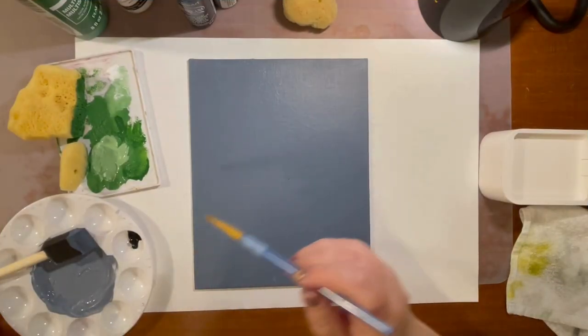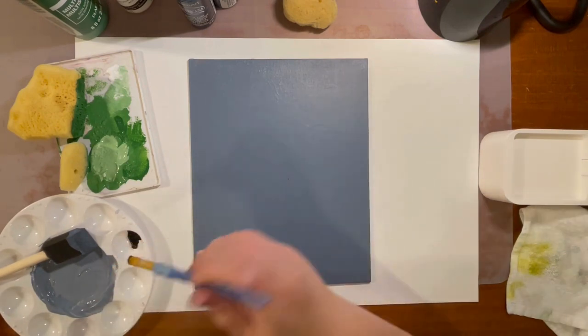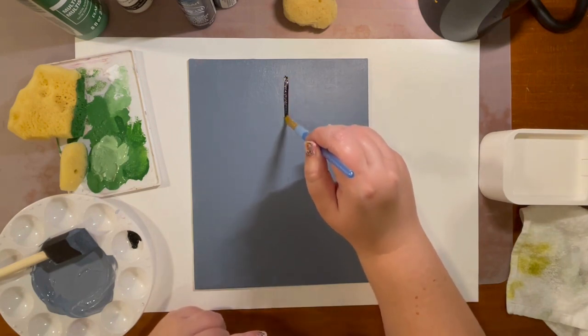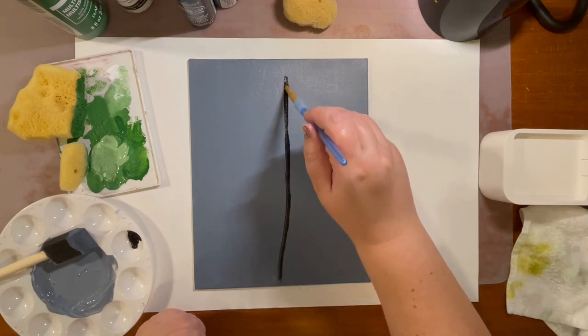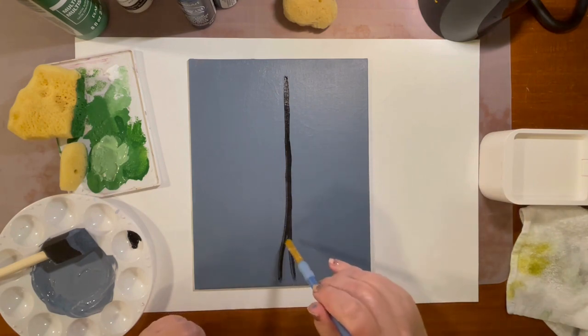Our next step is we're going to paint our trunk. We're going to take our paintbrush and a little bit of black paint, and you're going to start at the top and just paint a line right down the middle of your canvas. It doesn't have to be a straight line because tree trunks are not straight. We're going to make it a little thicker towards the bottom.